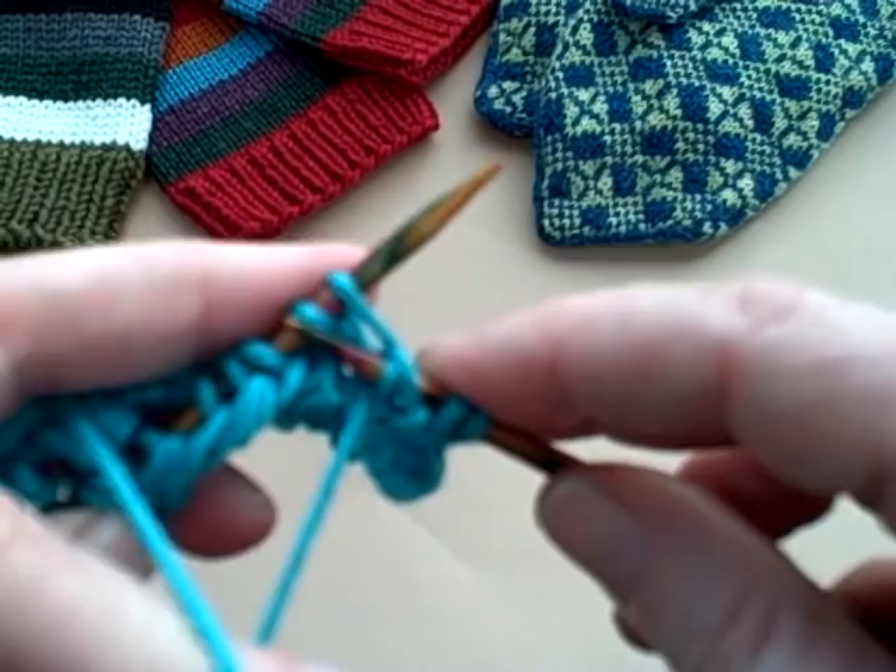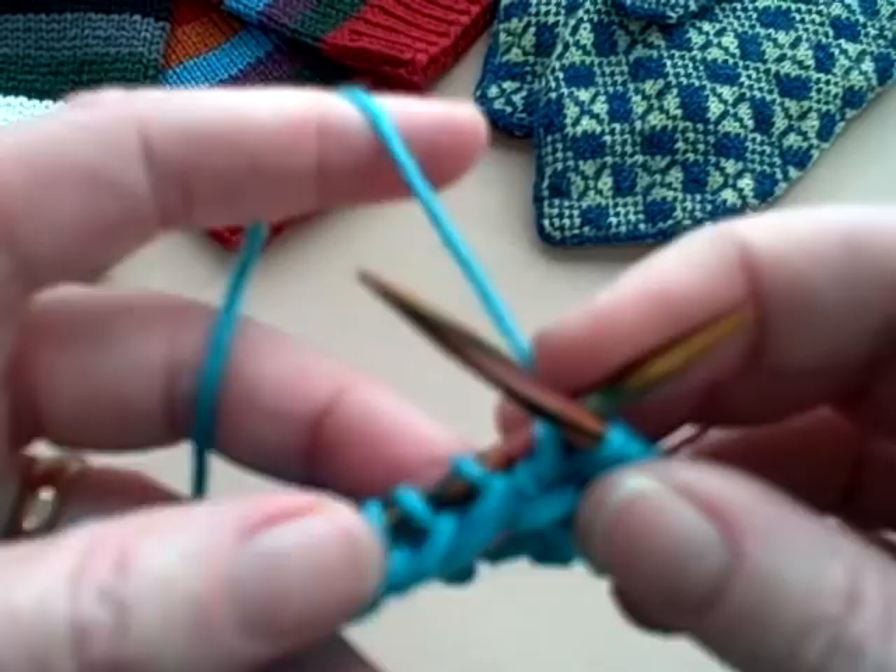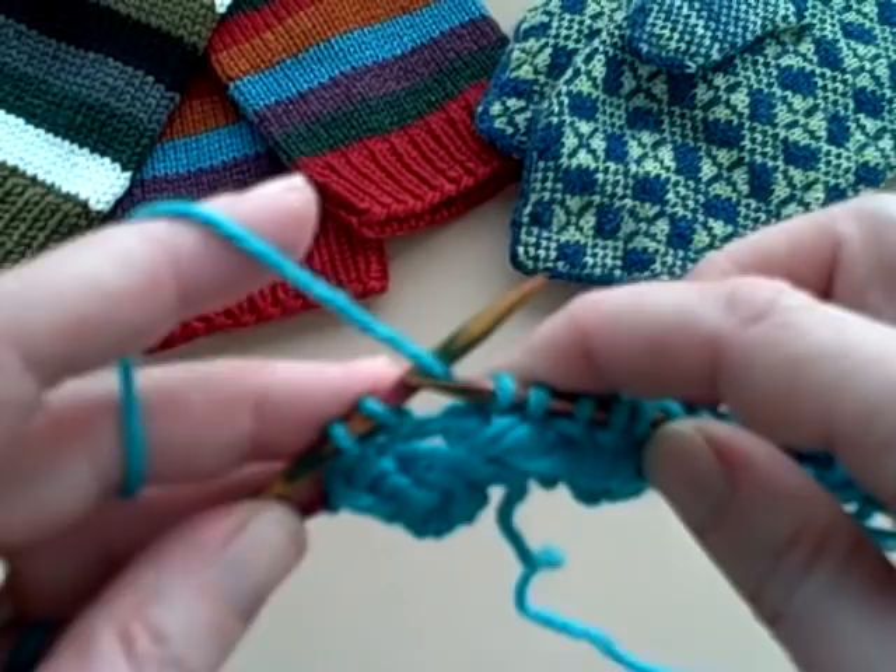I will show you the turn one more time, and then we're going to talk about ribbing a bit, and you're going to have that little bit of homework to do before we go to the next step in your mitten knitting.